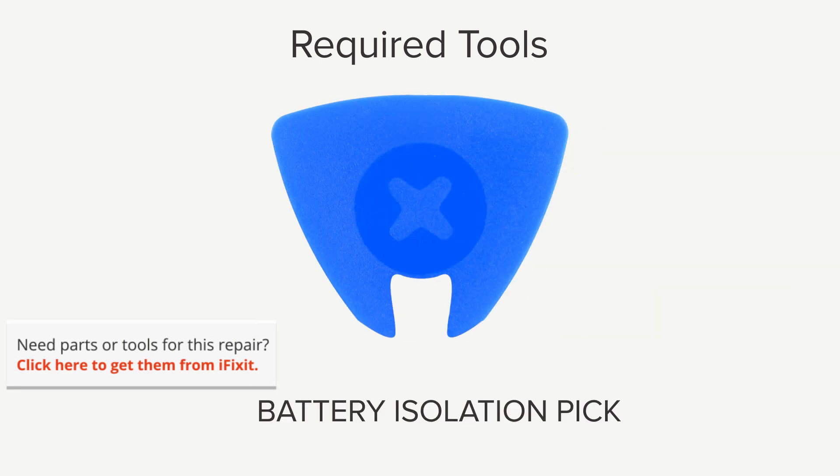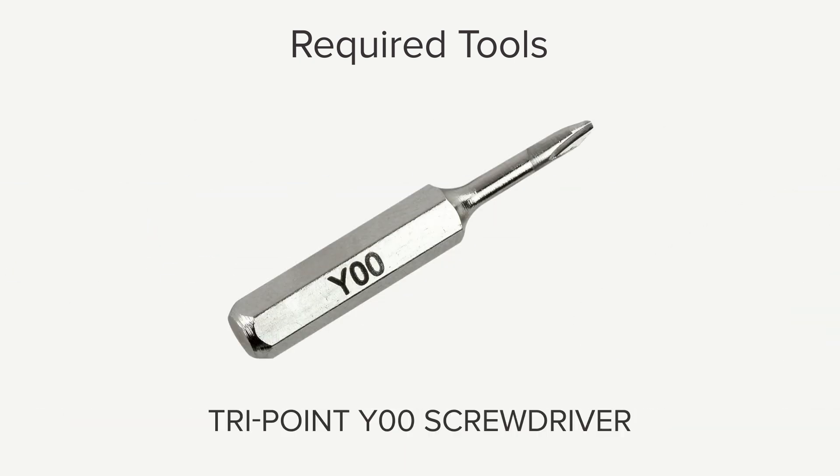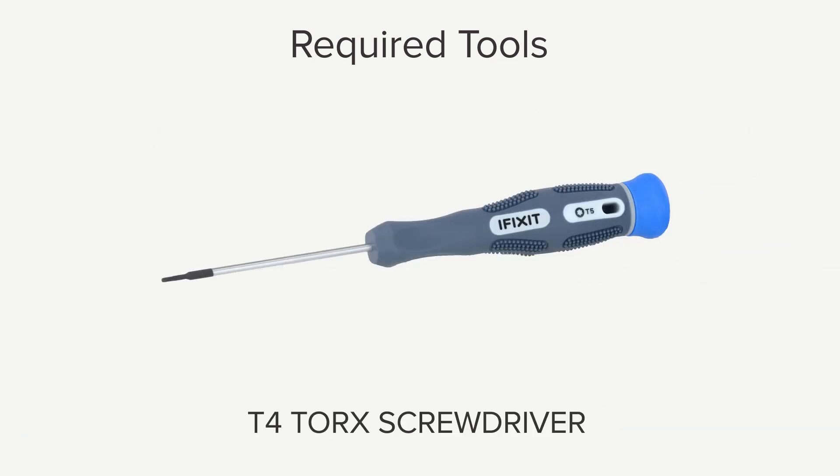Hi, I'm Gwendolyn with iFixit, and for this repair you're going to need a battery isolation pick, P5 Pentalobe screwdriver, spudger, T5 Torx screwdriver, TriPoint Y00 screwdriver, tweezers, and a T4 Torx screwdriver.